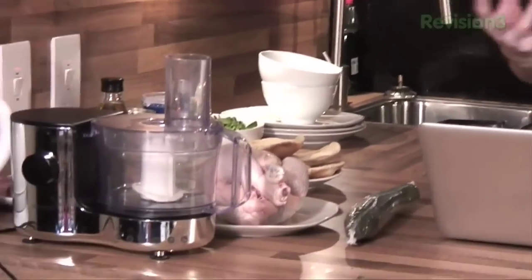We're cooking up some delightful kebabs today. We're going to show you how to prep a whole chicken and make some homemade hummus.